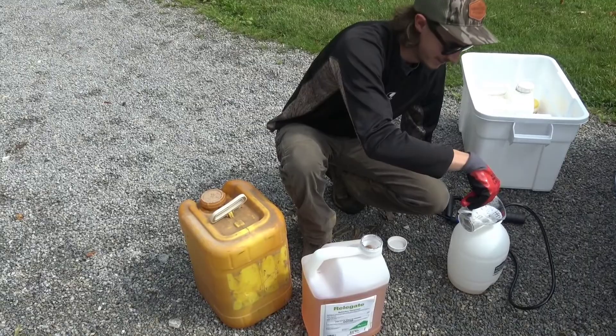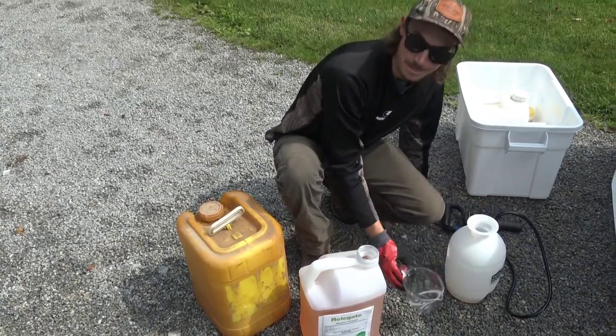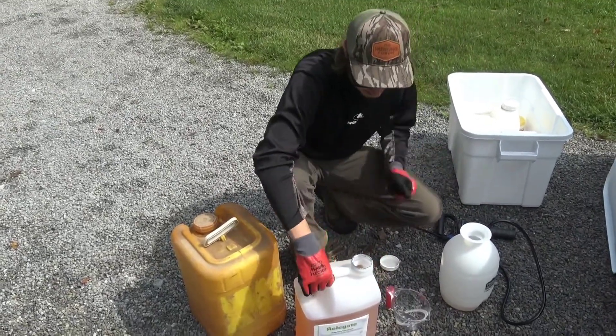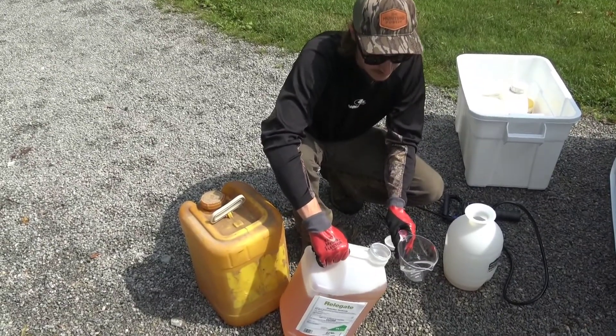The diesel will probably kill grass, but really it's acting as a surfactant — it allows the herbicide to soak through the bark. Today we're using about 8 ounces in this mix.